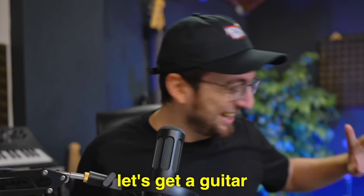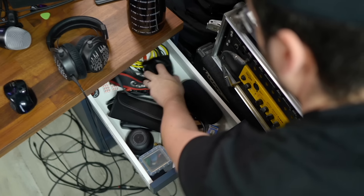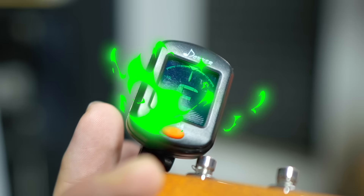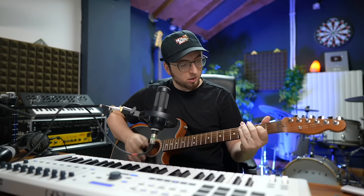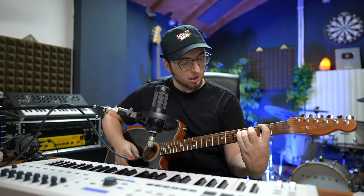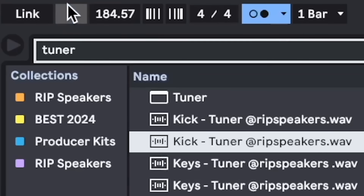We need to get a guitar. Let's get a guitar. This one. Let's find a chord progression. Maybe even a little faster — maybe even a little faster.